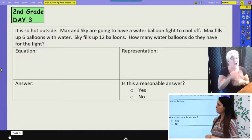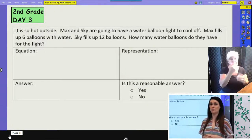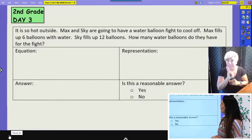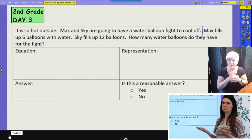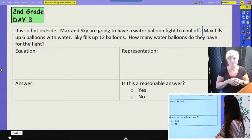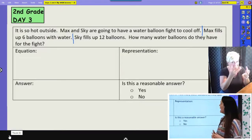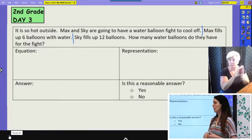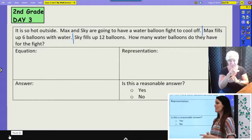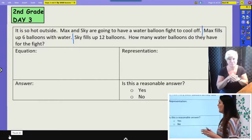Let's look at our information. 'It is so hot outside' — does that give us any information to solve the math problem? No, it's just extra information, but it helps us create that movie in our heads. 'Max and Skye are going to have a water balloon fight to cool off' — nothing that can help us answer this question. 'Max fills up six balloons with water' — that gives us important information. I really challenge you to use the bar model because when we start doing bigger numbers in a few weeks, it will be easier to look at your representation and figure out the answer.